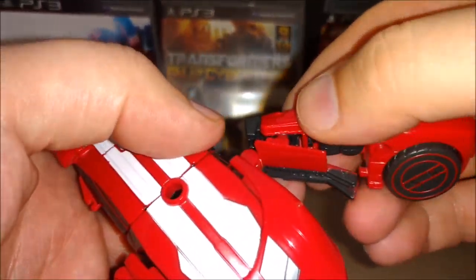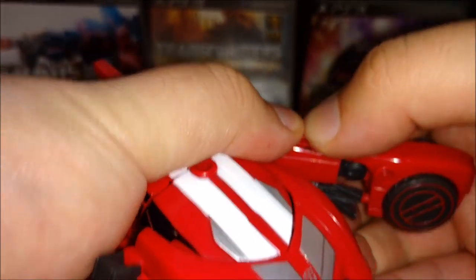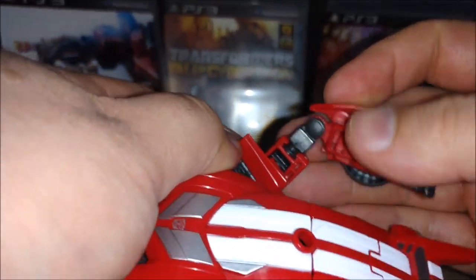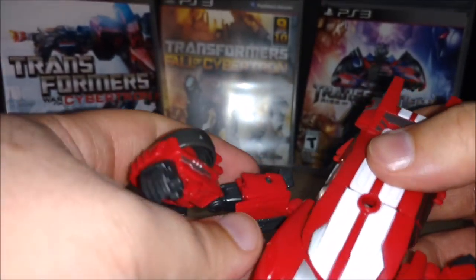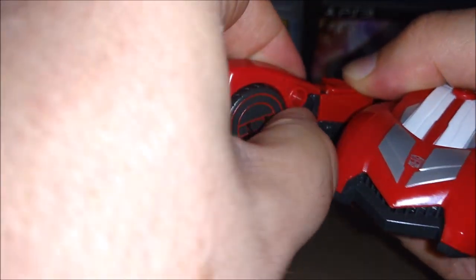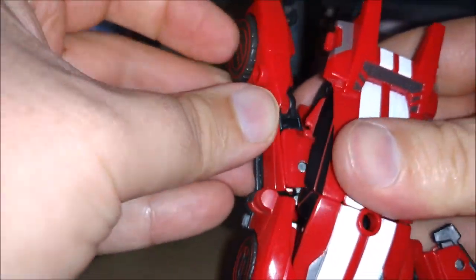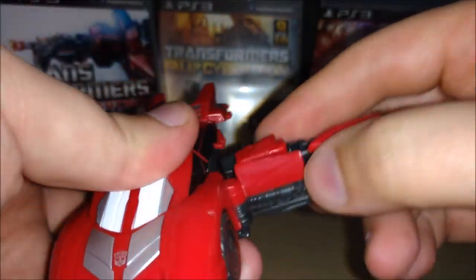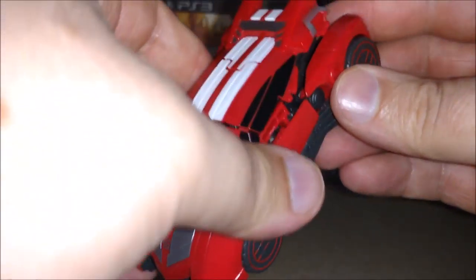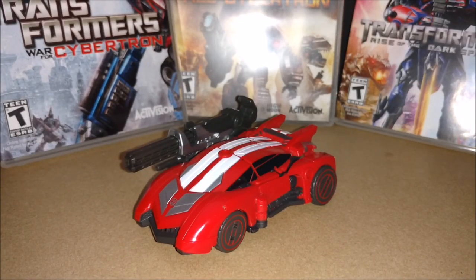Okay guys, same thing with Sideswipe here - line up the tabs. That's a little tougher, but there you go - they line up and lock in. Before I reversed the parts, the other side didn't have it, so there'd be a gap and it wouldn't fit right, and he wouldn't stay in robot mode that easy. Now they tab in right. And there we go - Sideswipe is in Cybertronian car mode.